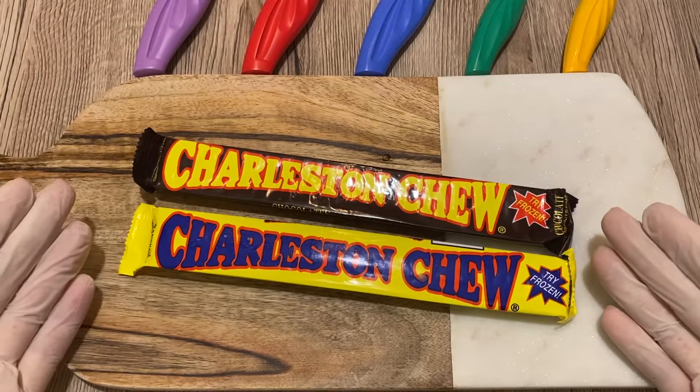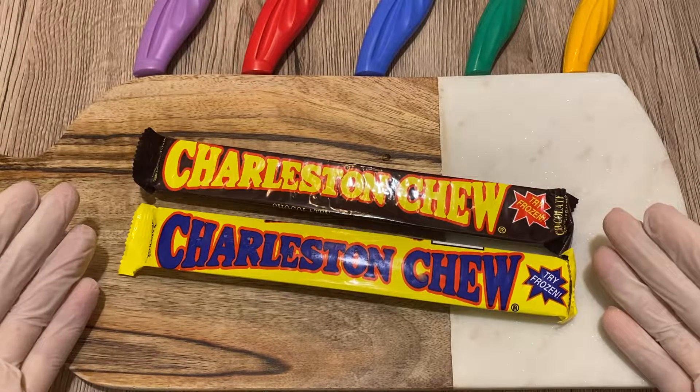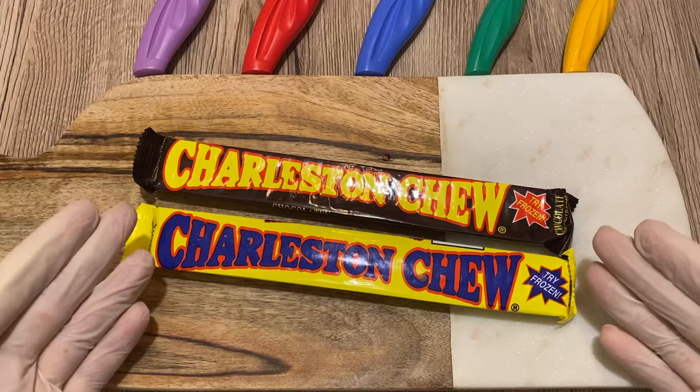Hello everyone, welcome back to The Candy Inspector. Today we'll inspect Charleston Chew.